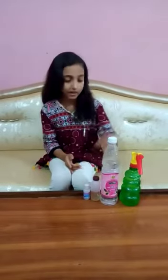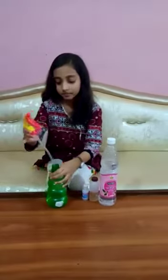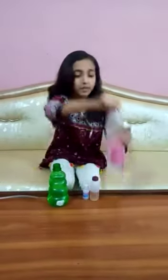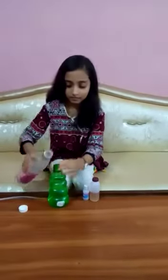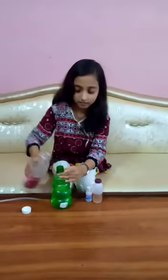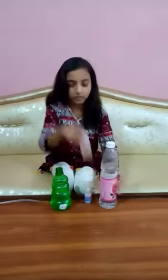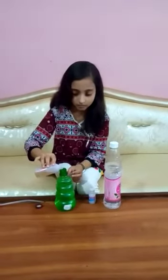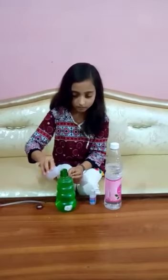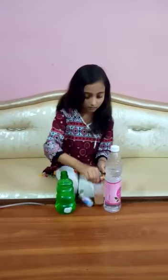So let's start. Open the cap, put in the arke ullab, now add the spirit, now add the glycerine.